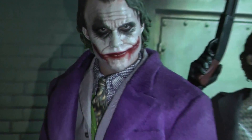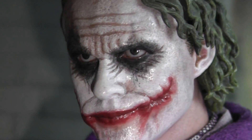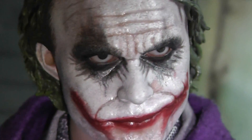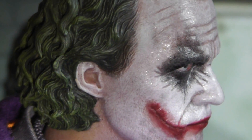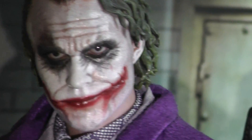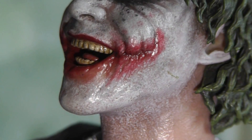So this is Joker 2.0 — look at the head sculpt, beautiful. The paint application is amazing, so much better than the DX one. I sold my DX one so unfortunately I can't compare them directly, but trust me on this one. The portrait system works well, and the second head sculpt — the laughing face — is equally good. I actually like the laughing face even more. Look at the scars, it's beautiful.